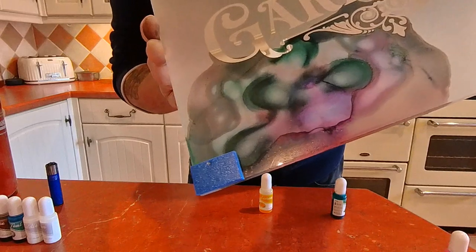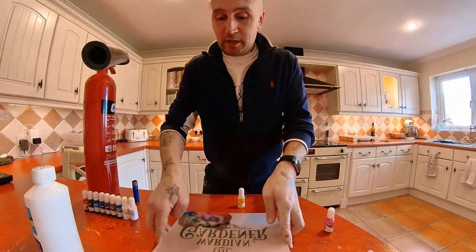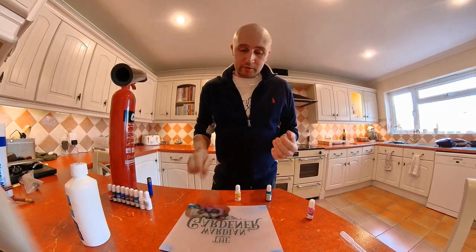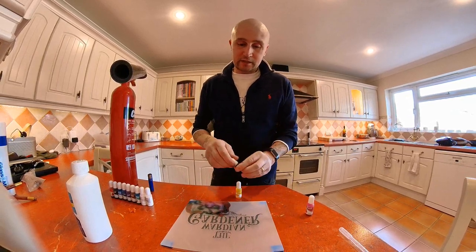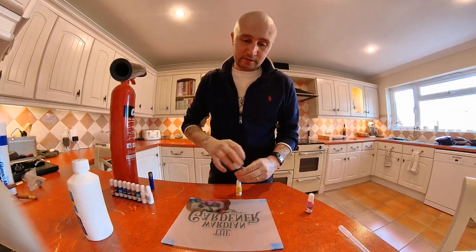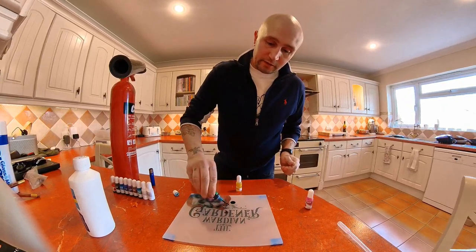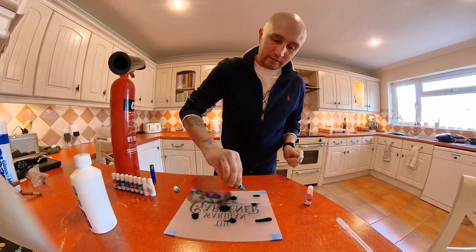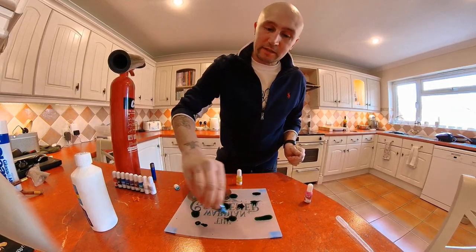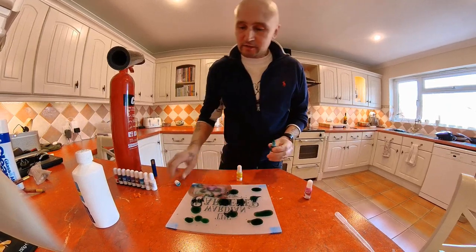You're getting some really nice, very unique and random patterns, but you can gain some control over it — you know, where you put the drops and how much alcohol you use. I'm going to carry on with these colors because this particular sign is for a lady who makes terrariums, so I want to use colors that are more organic and represent plants. Starting with the green.